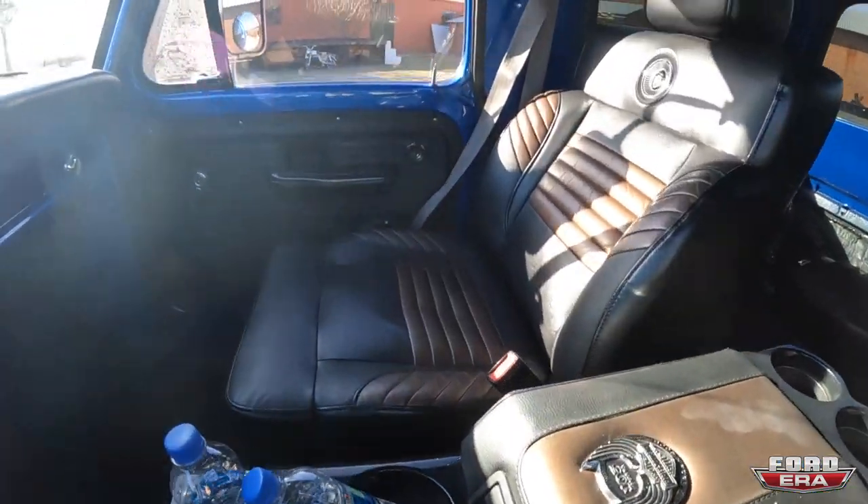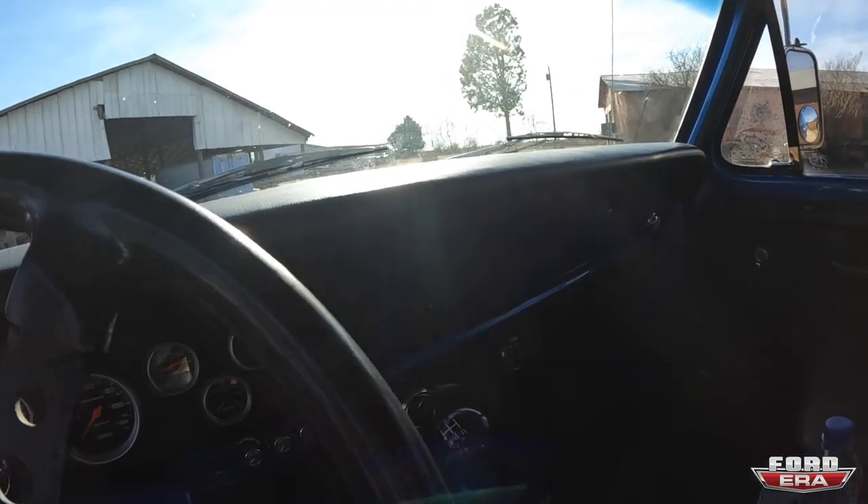It looks so nice. I love the medallion in the middle too. Yeah, it's very comfy.